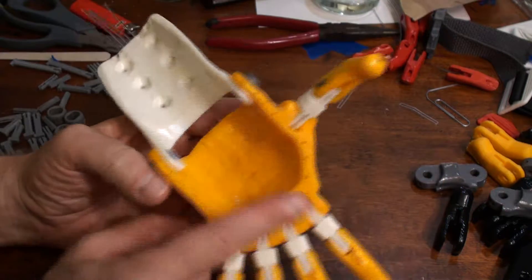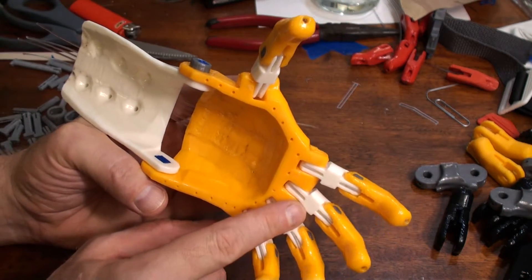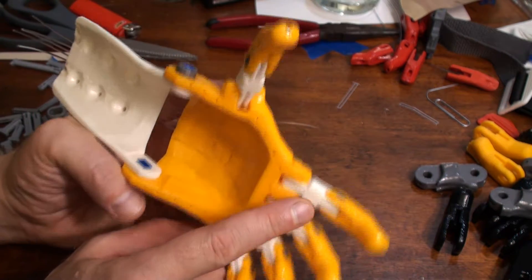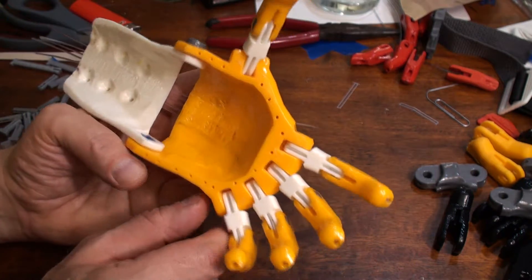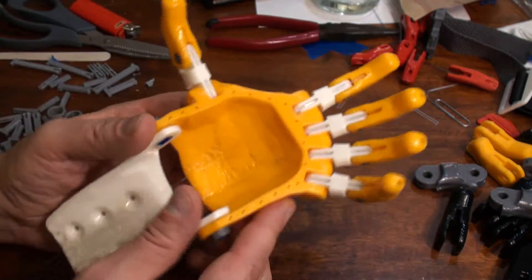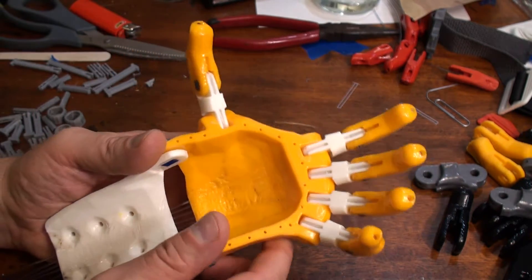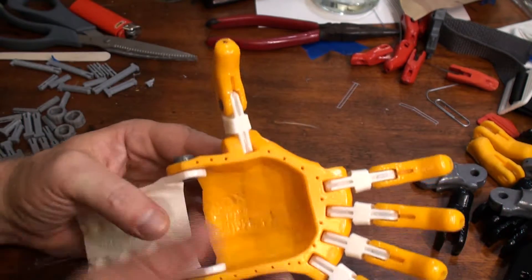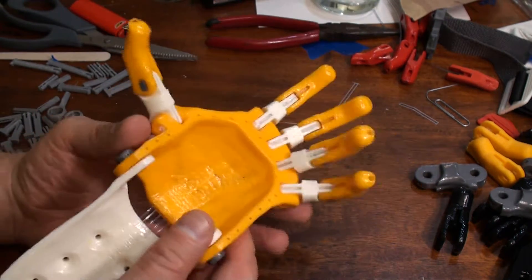I'm also going to try reducing the angle here. There's actually 15 degrees between each of the fingers — 15 degrees here, 15 degrees here, 15 degrees here — for a total index-to-pinky angle of 45 degrees. I also turned the thumb a little bit, which is actually already turned in the Osprey.